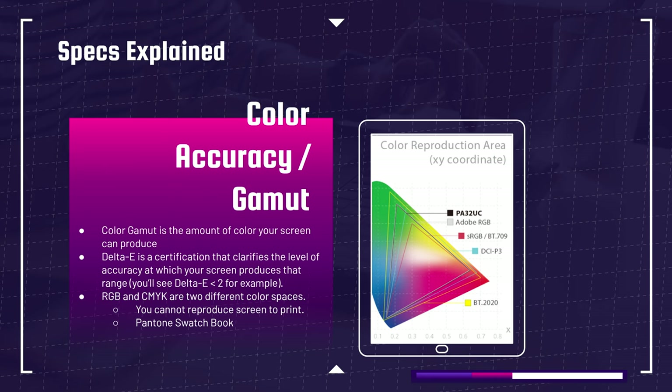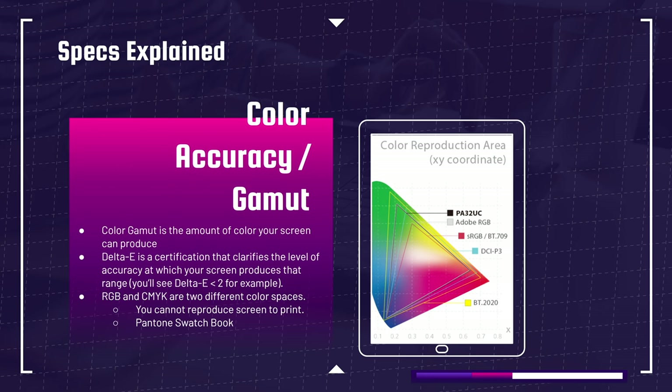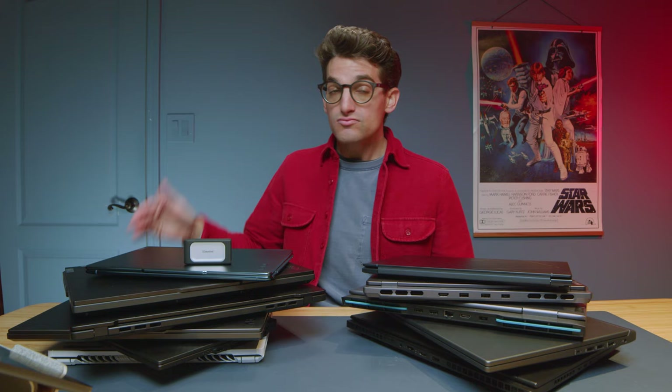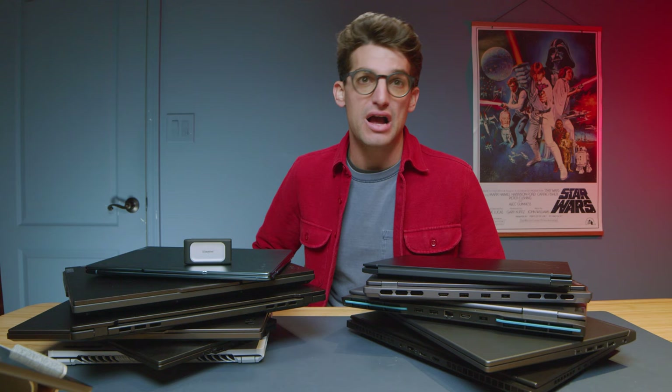If you want full videos about color gamut range and color accuracy, I've filmed an entire series called Color Accuracy in my tech terms playlist — go find it on my channel. Keep an eye on DCI-P3 and sRGB as we go through these laptops. That'll help you pick the best laptop if you need color accurate reproductions in your work. Price will increase as you see better color gamut ranges, and OLED screens consistently have better color gamut ranges than their IPS counterparts.